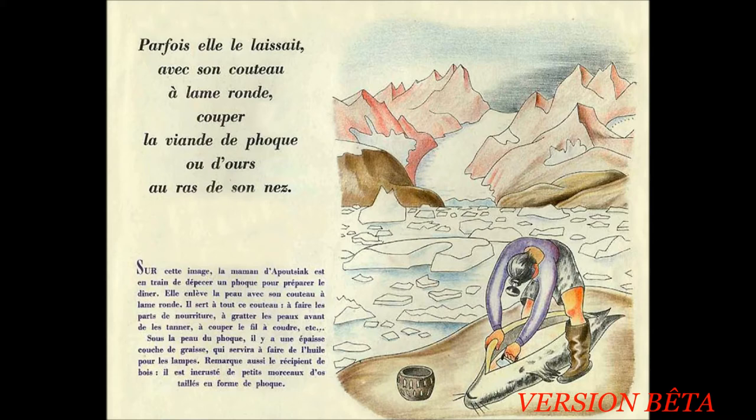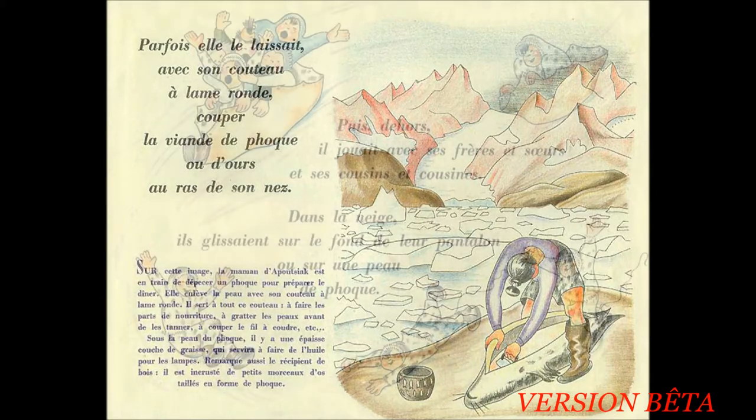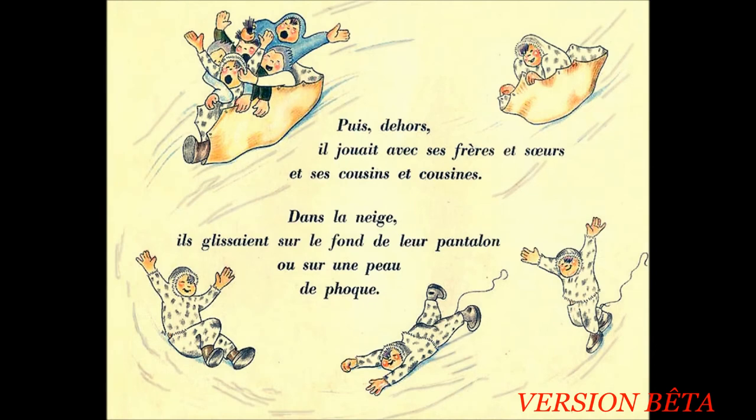Remarque aussi le petit récipient de bois. Il est incrusté de petits morceaux d'os taillés en forme de phoque. Puis, dehors, il jouait avec ses frères et sœurs et ses cousins et cousines. Dans la neige, il glissait sur le fond de leurs pantalons ou sur une peau de phoque.